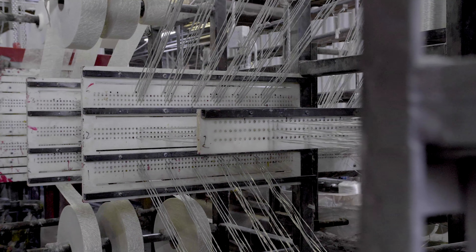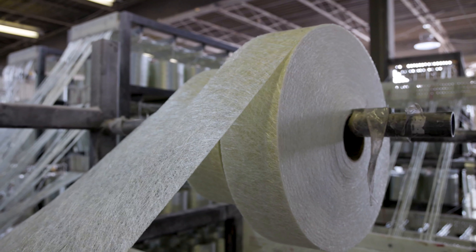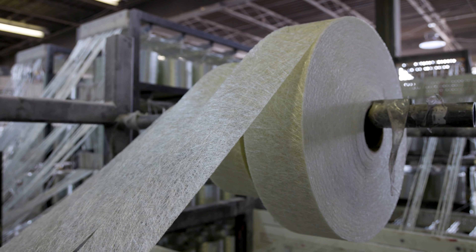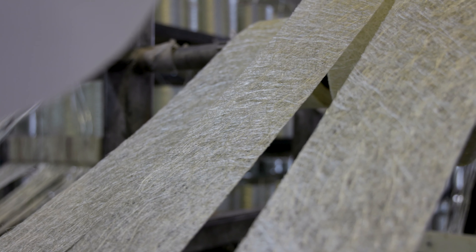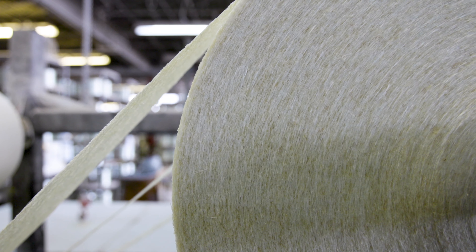As we move forward in the manufacturing process, the next reinforcement in line is the continuous filament mat, or CFM. CFM provides strength across the width, or the transverse direction, of the finished Pultrusion profile.